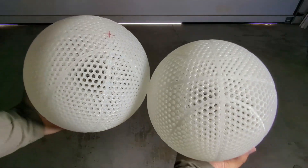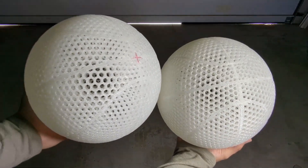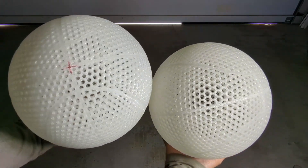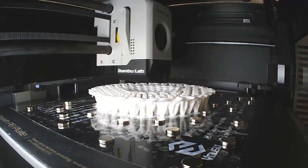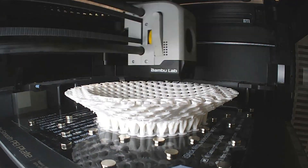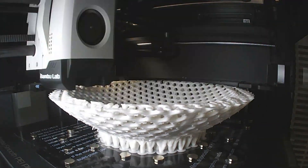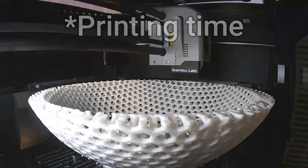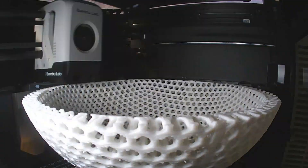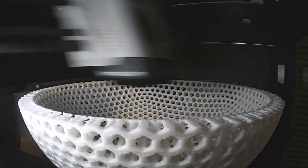After all this testing, it's pretty obvious that there are some big differences between using a 0.4 and 0.6 mm nozzle to print airless basketballs. The big noticeable difference was just the huge amount of time that you save when using a 0.6 nozzle instead of a 0.4. In both of the profiles that I used, I saved over two days of actual print time, which is kind of insane.